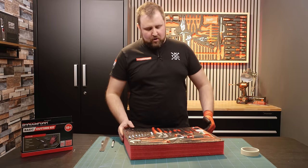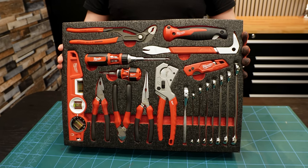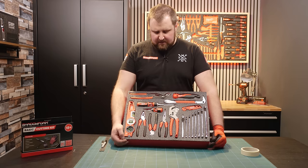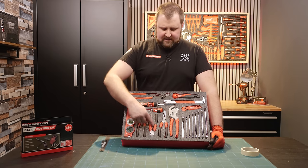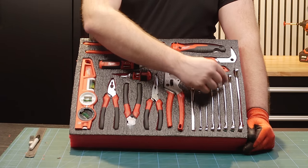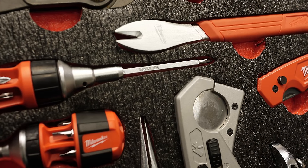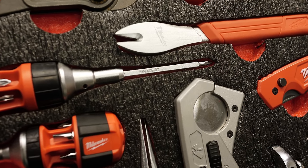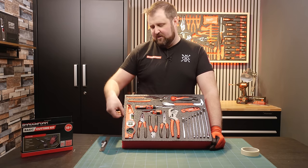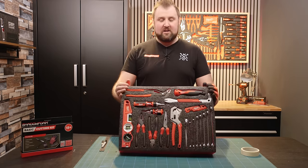I've cut everything in and I'm really happy with that layout. We haven't got much dead space, we've got a nice balance, everything has nice gaps between it. You're looking for a minimum of 5mm gap, but try to go for 8mm. Here I've got 8 to 10mm and it all looks evenly spaced. Where you've got tools close to each other on a long run, you want a wider gap. That's the layout all done.